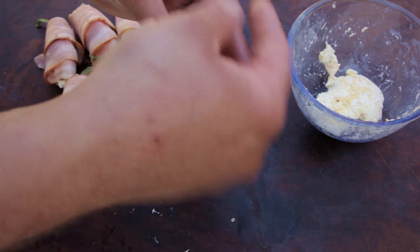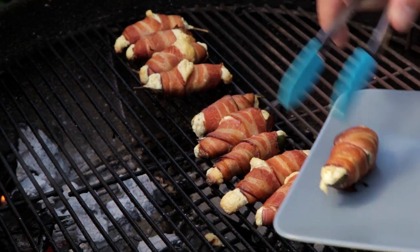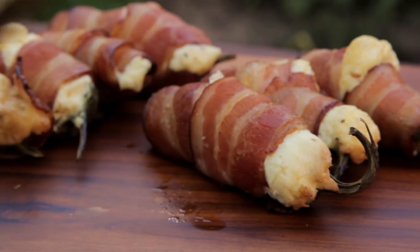Welcome to Free2Cook. In this episode, we're going to be cooking Jalapeño Poppers. These are easy to make and are the perfect starter or party food.